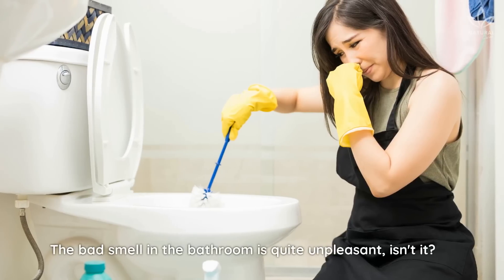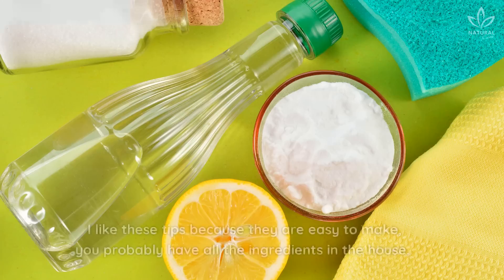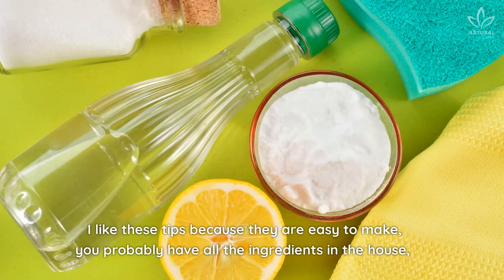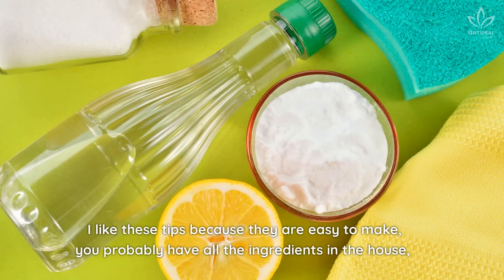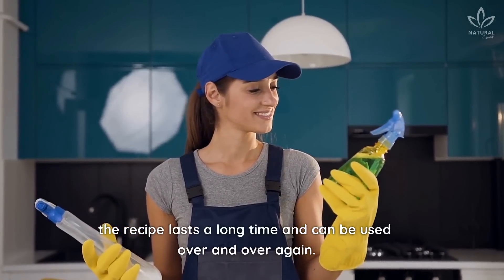The bad smell in the bathroom is quite unpleasant, isn't it? That's when it's good to have a tip like this always at hand. I like these tips because they are easy to make — you probably have all the ingredients in the house. The recipe lasts a long time and can be used over and over again.